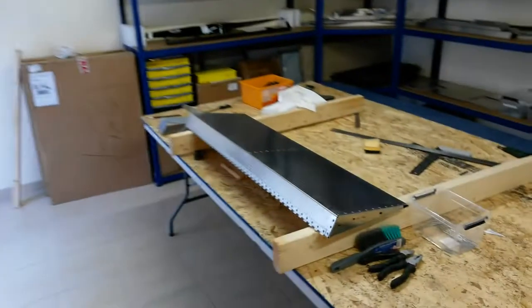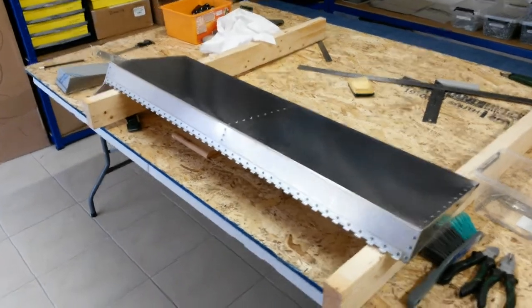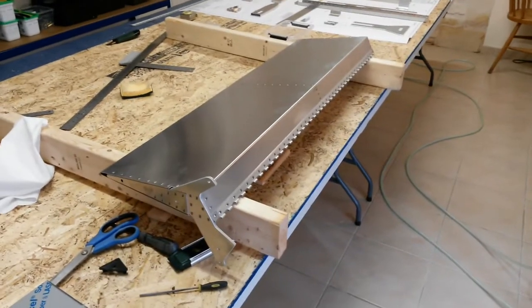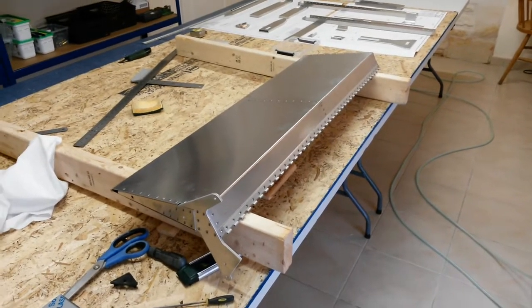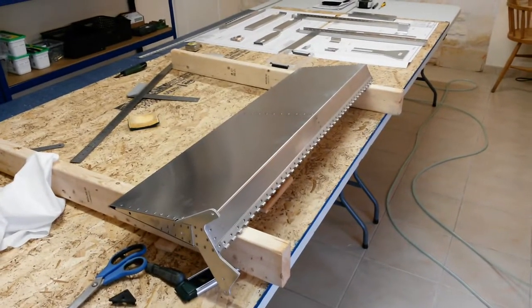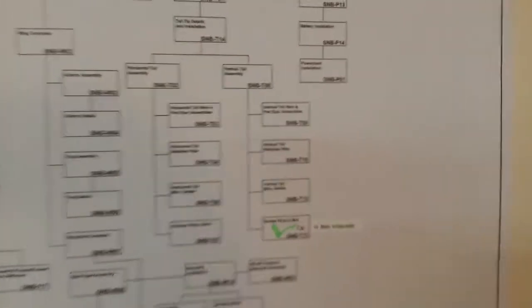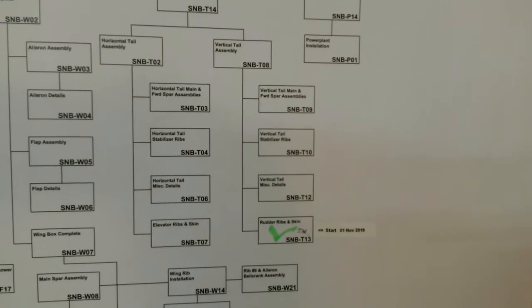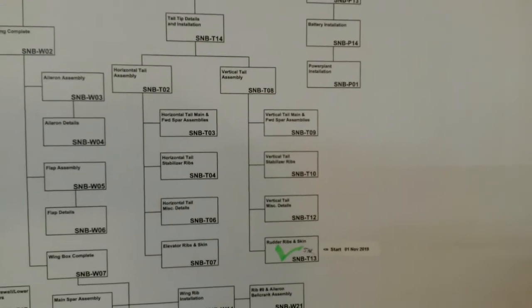Last time we were making the rudder and now the rudder is fully riveted and complete and ready to rock and roll. So that will be going into storage for a while whilst it waits for the rest of the aircraft, which could be some time. On our plan we're working up this little set of boxes on the right from the bottom upwards. We've started with the rudder and the next bit is the vertical stabiliser - the rest of the tail effectively.